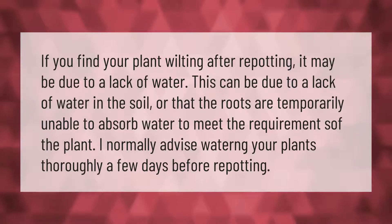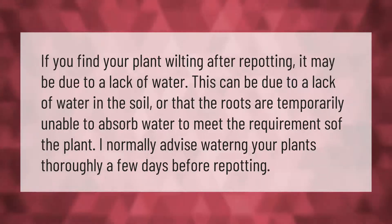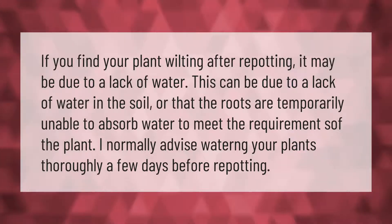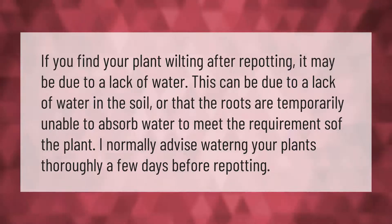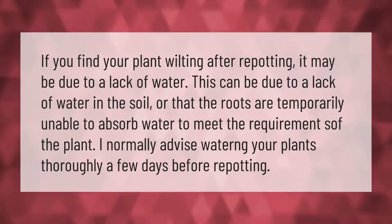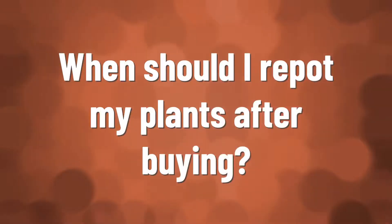If you find your plant wilting after repotting, it may be due to a lack of water. This can be due to a lack of water in the soil, or that the roots are temporarily unable to absorb water to meet the requirements of the plant. I normally advise watering your plants thoroughly a few days before repotting.